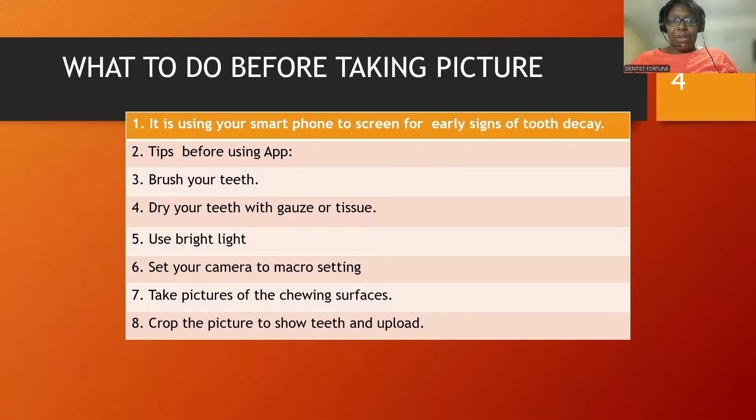I would like you to take a picture. Before you take the picture, brush your teeth, dry it with a gauze, use a bright light, set your camera to macro setting, take a picture of your chewing surface, crop the picture and upload it.